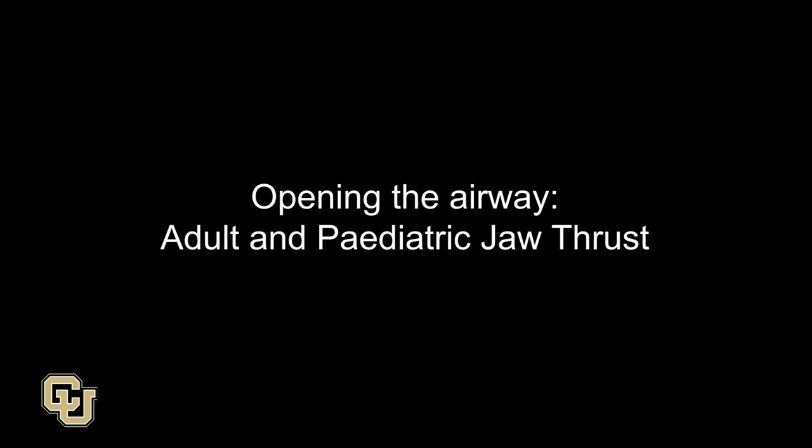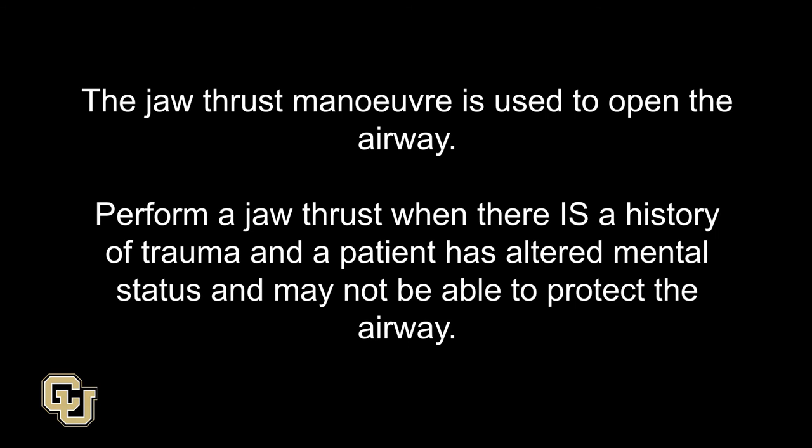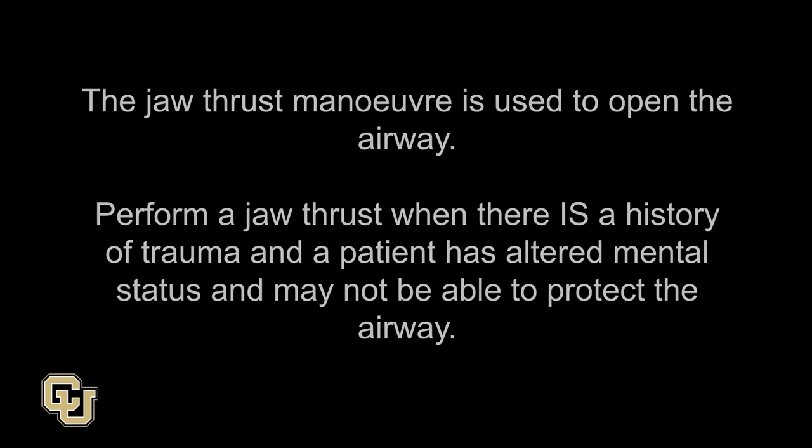Opening the airway: adult and pediatric jaw thrust. The jaw thrust maneuver is used to open the airway. Perform a jaw thrust when there is a history of trauma and a patient has altered mental status and may not be able to protect the airway.